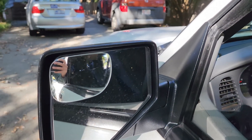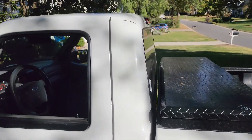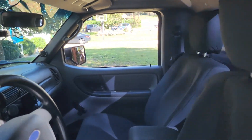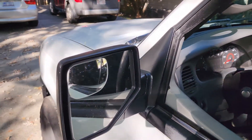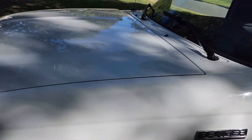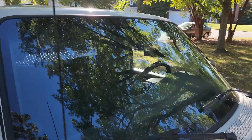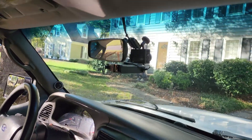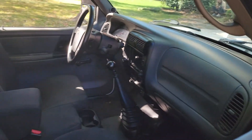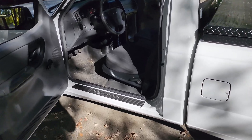Another exterior mod worth doing on these trucks is a blind spot mirror. This truck has a big B-pillar and sometimes there are cars in that spot when you're trying to merge that you really can't see. I have one on each side — these are from Amazon, work fantastic, and blend in nicely with no black border to distract you in the mirror. I also have a dash cam and a radar detector, both hardwired with all the wiring tucked up in the headliner and down the A-pillars.